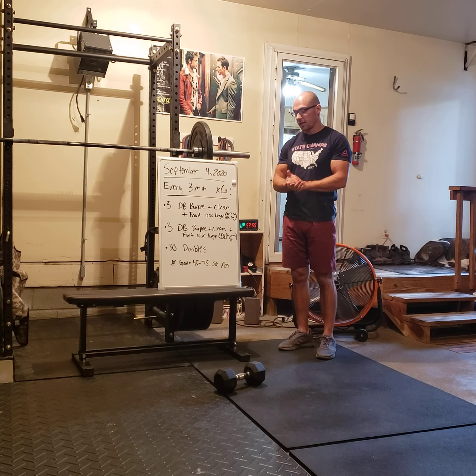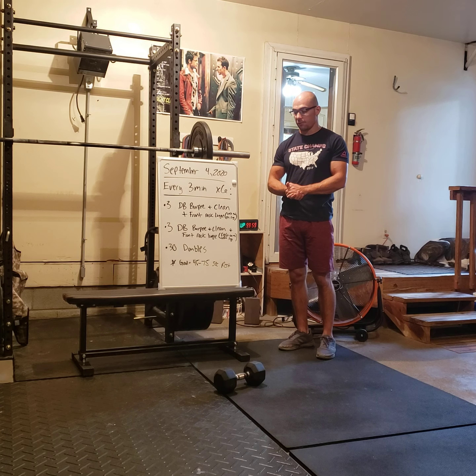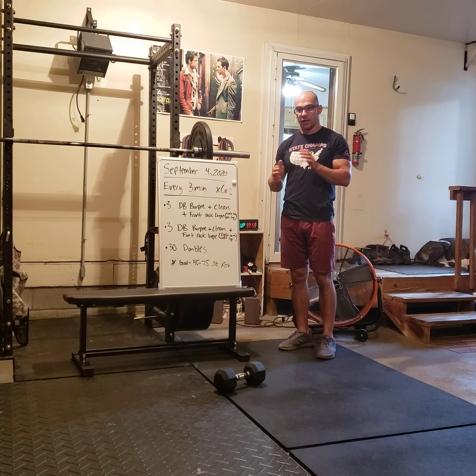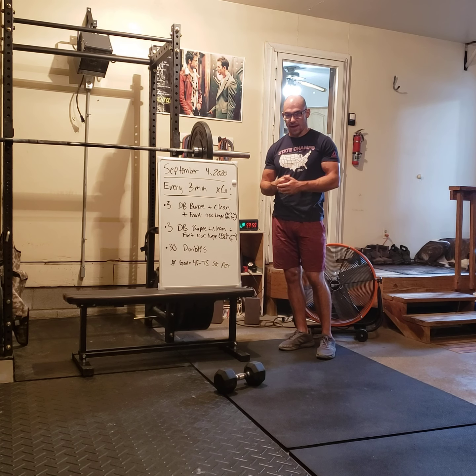The goal is to get about 45 to 75 seconds of rest — a little bit less or a little bit more than a minute of rest. We want you to go pretty hard for a short duration to earn your rest. This is a workout designed to push the pace fast so you have time to rest after.